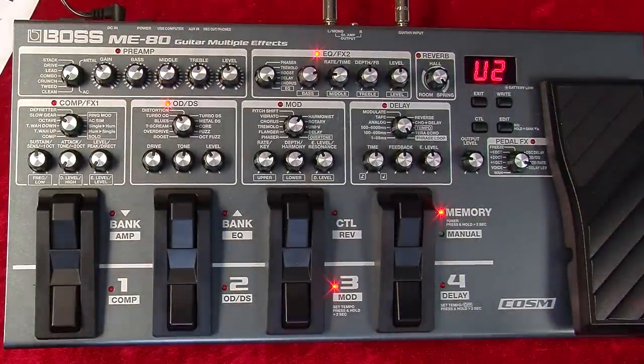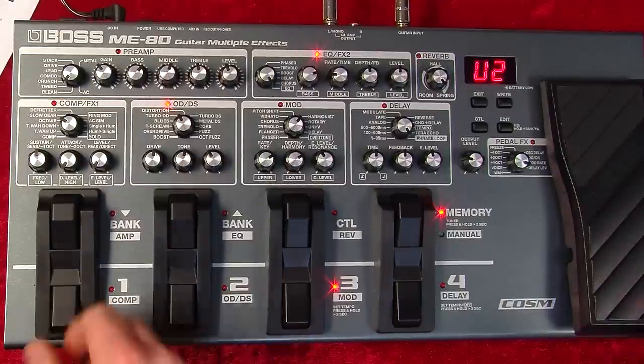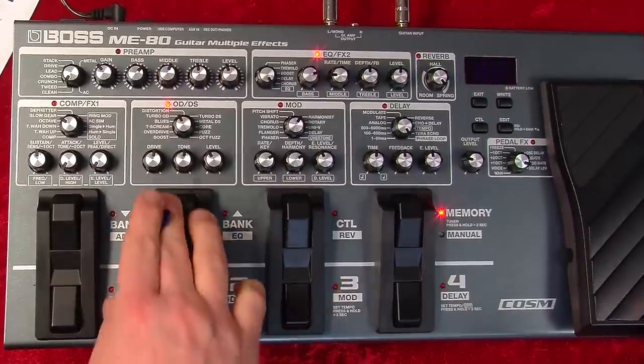I'm going to show you how to write and store your own patches on an ME80. You can do this either from manual mode or from memory mode. If you find something you quite like, let's bank up to the P bank — the preset banks — and say we've stumbled across one we quite like.